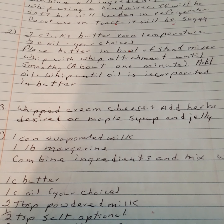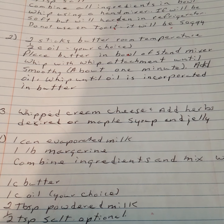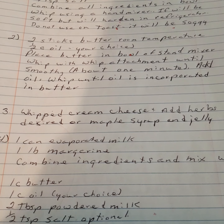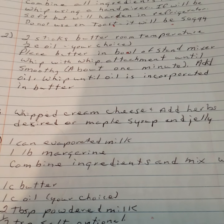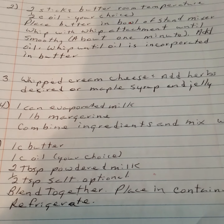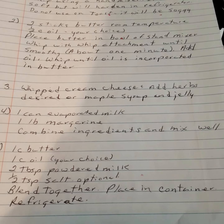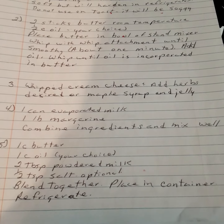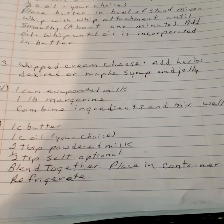Whipped cream cheese variation: add desired herbs, or maple syrup and jelly. For another butter spread: one can of evaporated milk and one pound of margarine (or butter). Combine ingredients and mix well — this must be stored in the refrigerator.